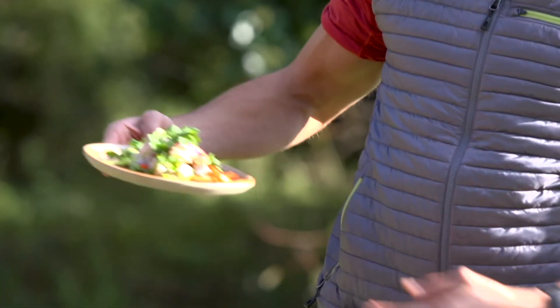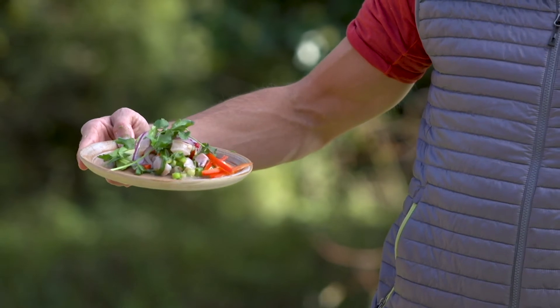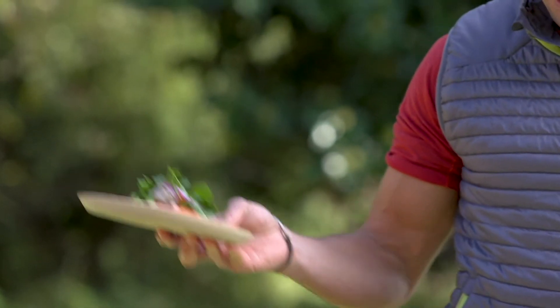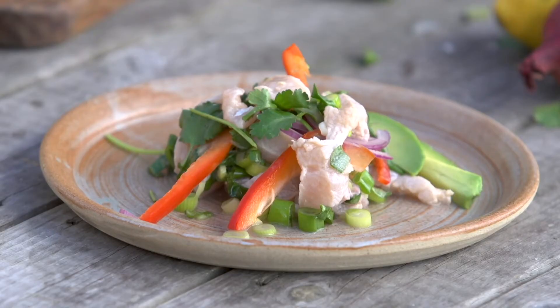River Test trout, cooked ceviche style, with avocado, coriander, and loads of other bits and bobs. Absolutely amazing.